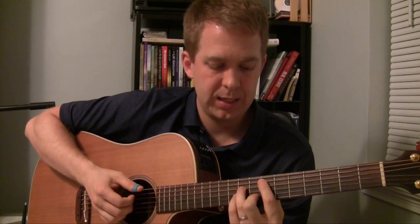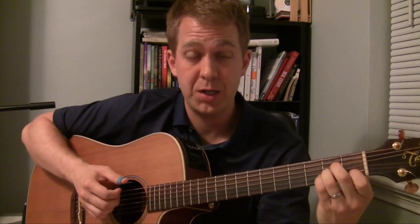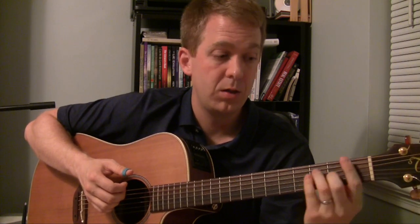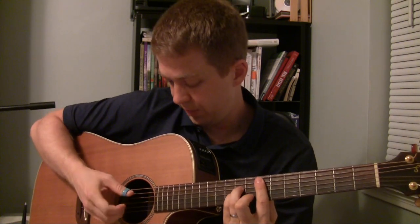I'm playing this E minor chord — this is actually an A minor position. We play A minor down here, but I take the A minor pattern and move it up: A minor, A sharp minor, B minor, C minor, C sharp minor, D, D sharp minor, E minor. So I can play that chord up here if I wanted to.